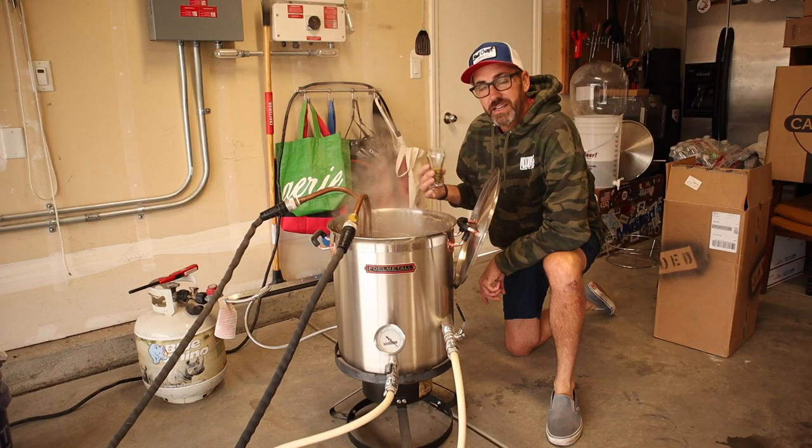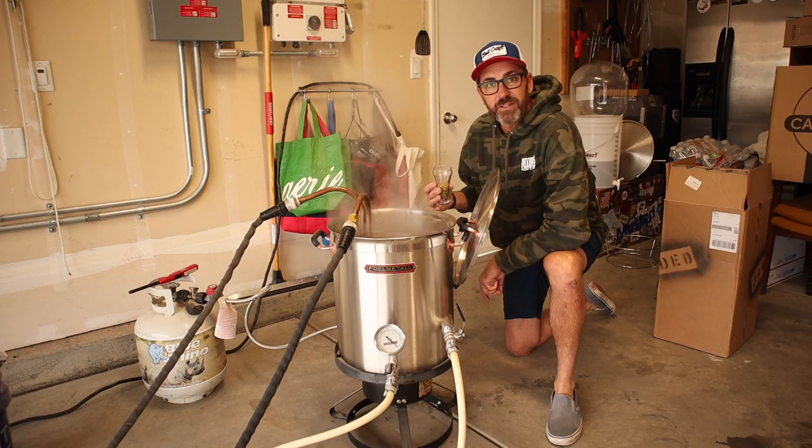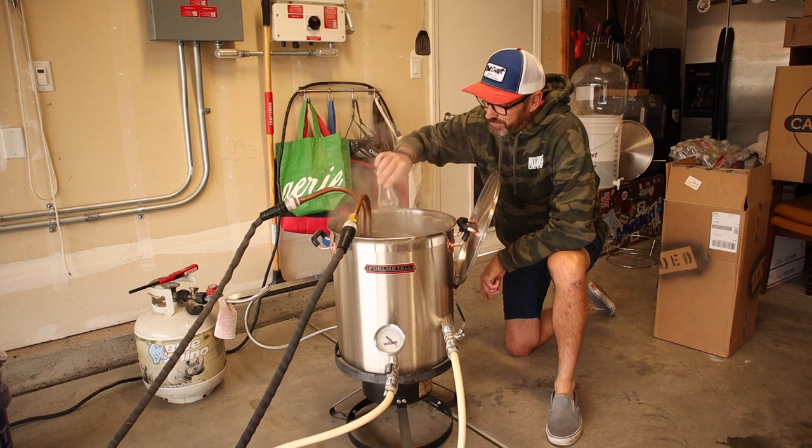Honestly, I'm excited to drink this. I think it'll go great with a little turkey. Now all that's left to do is chill this bad boy down.